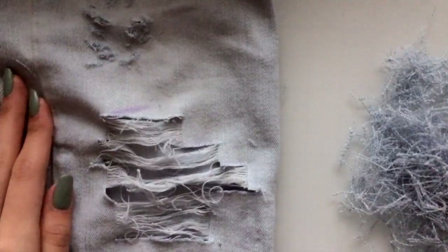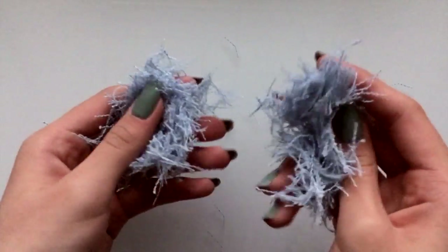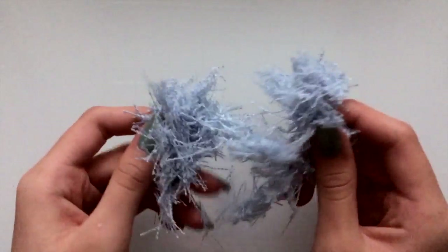Here's what it looks like when I've finished! You'll be left with all of these blue threads — just throw them out. And here's the second technique.